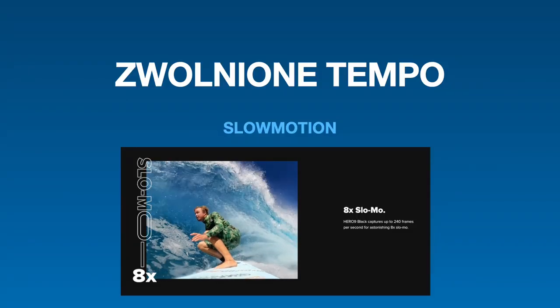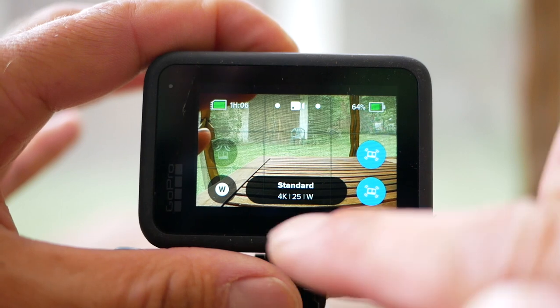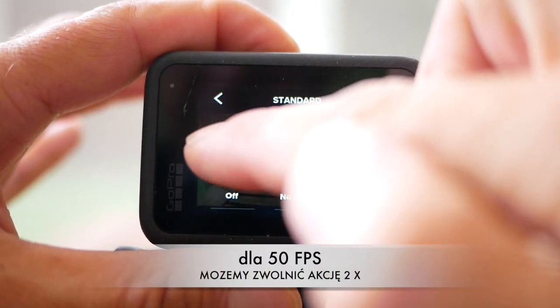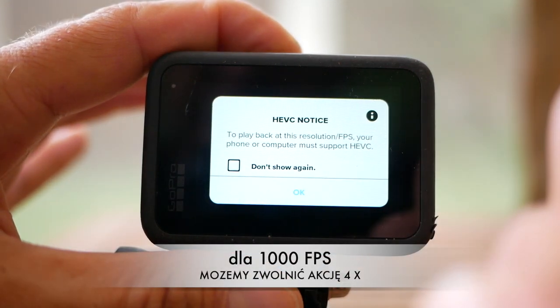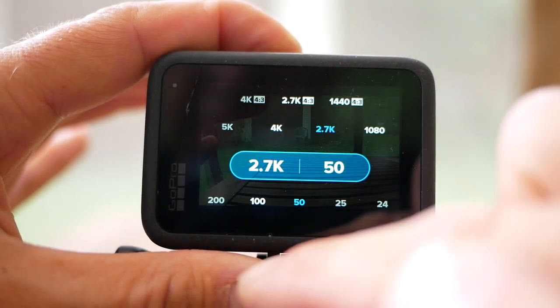Pierwszą technikę, którą możemy zastosować przy filmowaniu GoPro, to jest zwolnione tempo. Przy stabilizacji boost lub HyperSmooth jesteśmy w stanie zejść z ujęciami do klatkażu na przykład 50 lub 100. Schodzę z klatkami 4K 50 klatek na sekundę lub 2.7K w 100 klatkach. Dzięki temu każdy ruch sfilmowany z bliska będzie naprawdę ładnie wyglądał i będziemy mogli podkreślić to, co się wydarzyło.